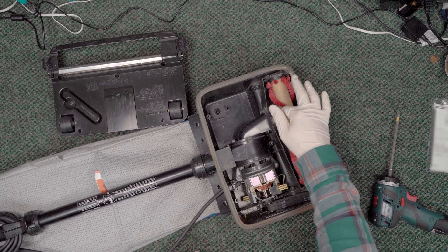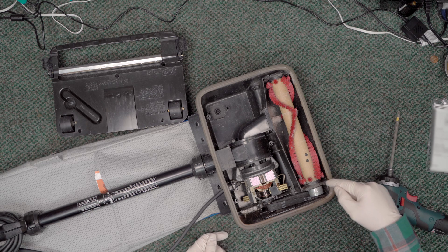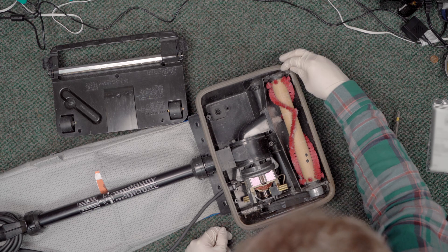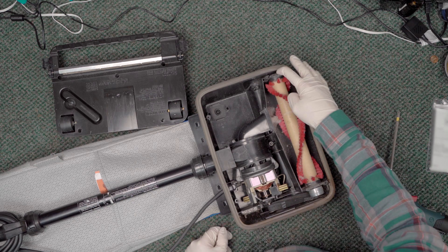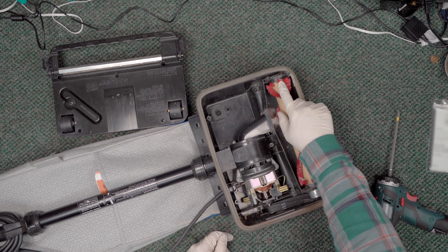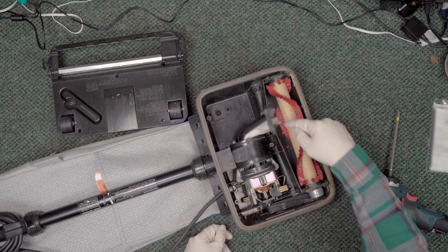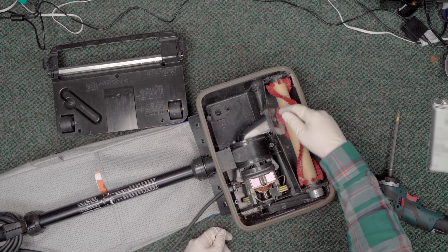Oh my, yeah — there's definitely a clog there, you can see it. But there's more going on as well. This brush roll is not in properly, so that's a problem. And the belt slipped off, which is probably due to it being installed improperly.